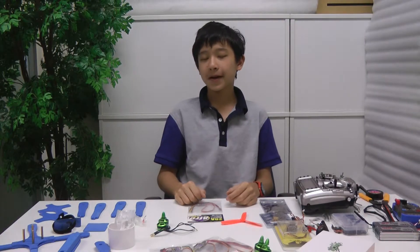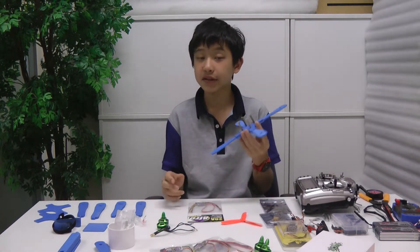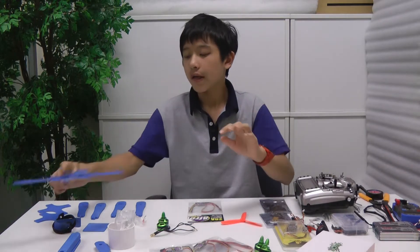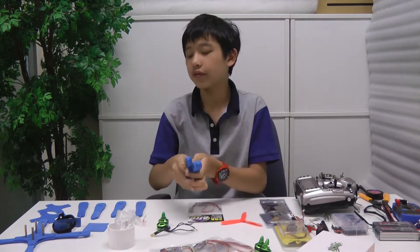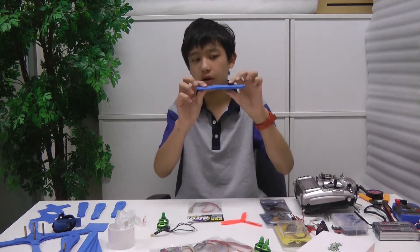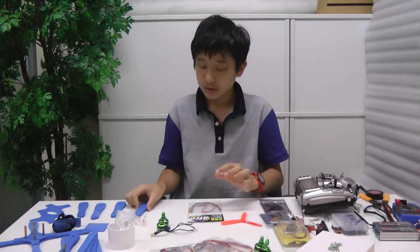Hey everyone, Michael Zafiroff here. In a previous video, I created a 3D quadcopter frame in Fusion 360 and this file is downloadable from my Autodesk gallery. As you can see, this flexes a lot, so I made different versions and different sizes. I've decided that this is the strongest. This is a 6mm thick arm and when you mount the motor, it's going to be 4mm, so it's like a stair.